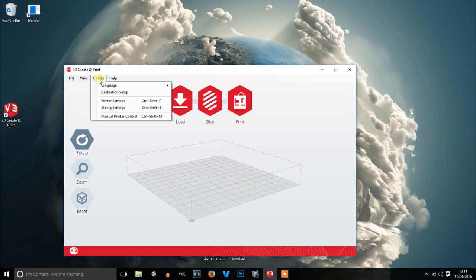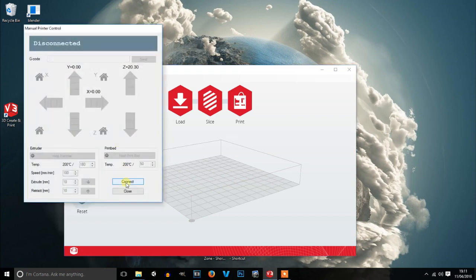After that, go back to Configuration, then Manual Printer Control, and click Connect. It may ask you to configure your system on the first run — if it does, just click Yes. Then you get a box; click Connect and see if it'll connect. On this one you can see it's gone from disconnected to idle, and a few moments later the commands will start.